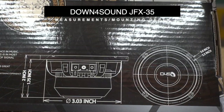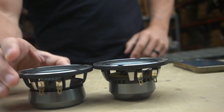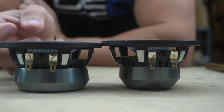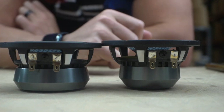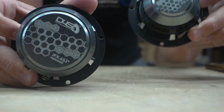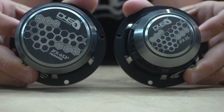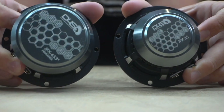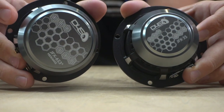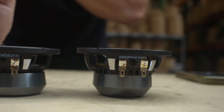Mounting depth including the tweeter on top is two inches; without it you're at an inch and three-quarters. Just to show the difference — here's the three-and-a-half from the three-way set — you can see they are not the same at all. This one is narrower but the motor on the back is obviously a lot bigger. The frequency range on the three-way midrange is 110 Hz to 5,000 Hz — a much shorter range — because in a three-way your tweeter and midwoofer pick up where it cuts off.